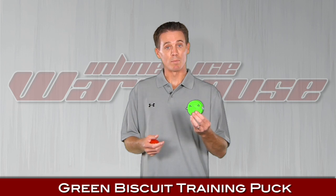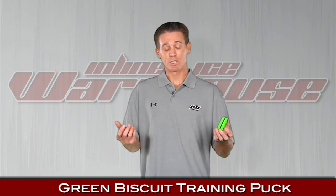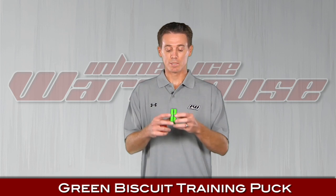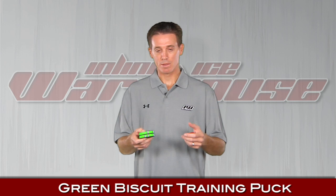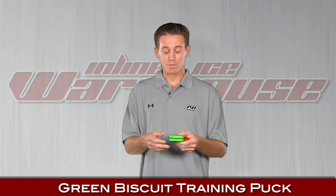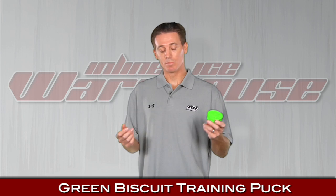Next up, we have some off-ice training devices. First, we have the Green Biscuit. It's the same size as a regulation puck and great for outdoor use. It's actually a two-piece system, so it really absorbs the vibration. You can use it on all kinds of surfaces including asphalt, but it's not meant for shooting — it's just meant for stick handling.